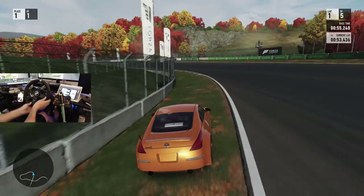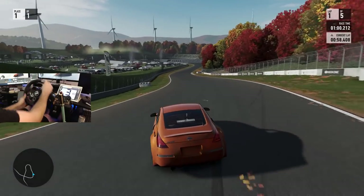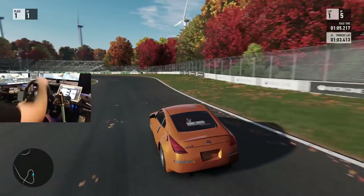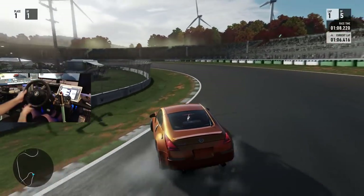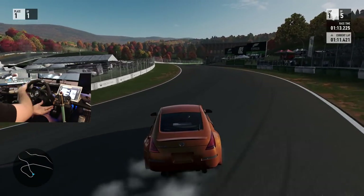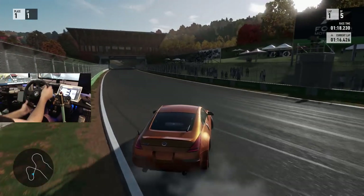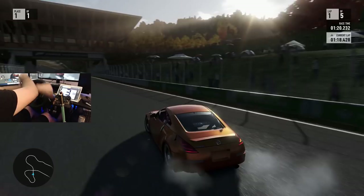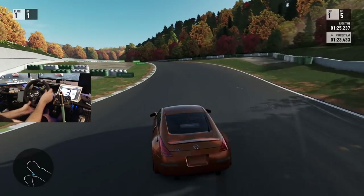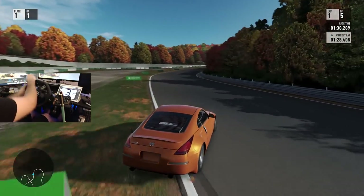That was a little bit too early — we definitely had to bail out on that one, which is something you gotta learn how to do too. If you don't think you're gonna make the corner, you could have to bail. It's not a real car so you wrecking it is no big deal, but knowing when to bail out is a good thing as well. This is actually somewhat difficult — but it is still fun.